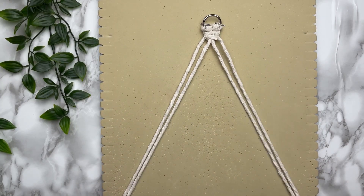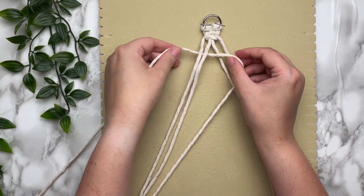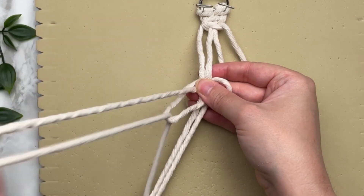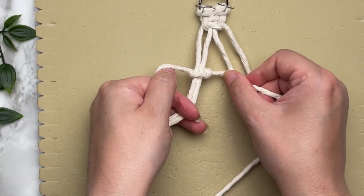Split your cords in half and we're going to attach another cord with a square knot. Fold your long cord in half, find the loop end, place that loop behind your first two cords, and then tie a square knot just as if it was already attached. This is a really sneaky way to increase your rows.